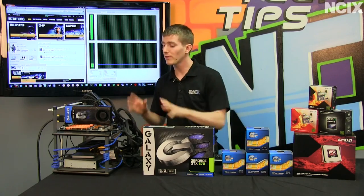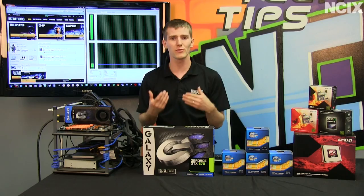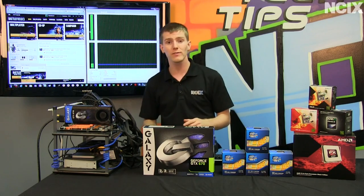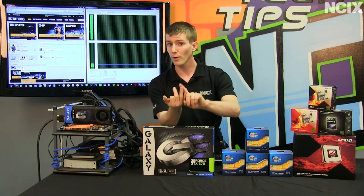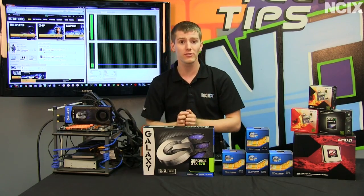For our test bench we went with an x79 platform because on the consumer level, that's the only place you can really find a six-core 12-threaded processor. In terms of the scenarios we ran, we went with realistic popular CPU configurations: single core, dual core, quad core, and six core, and then we reran each of those scenarios with hyperthreading enabled.